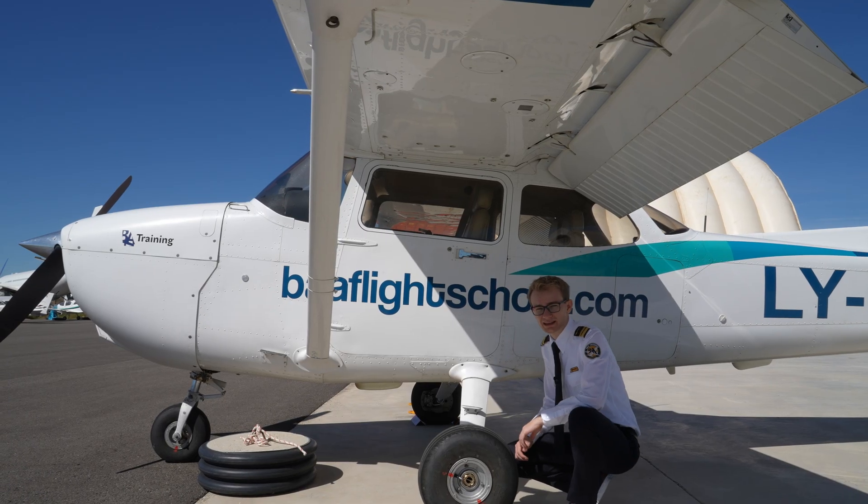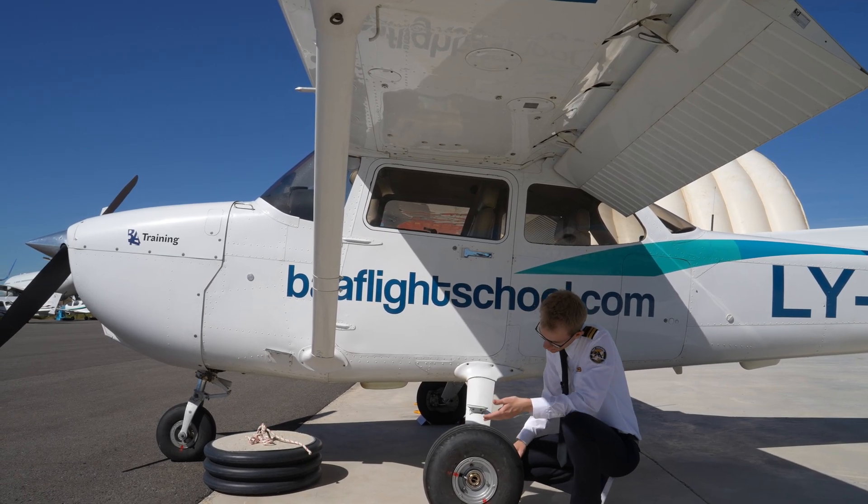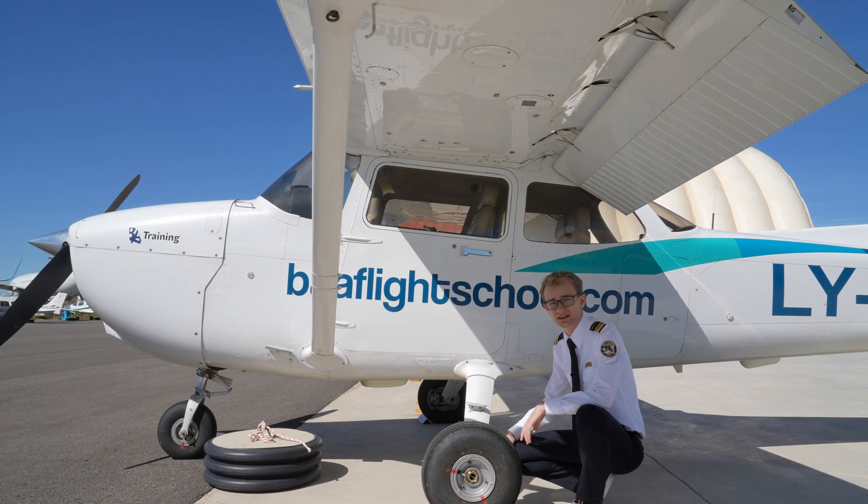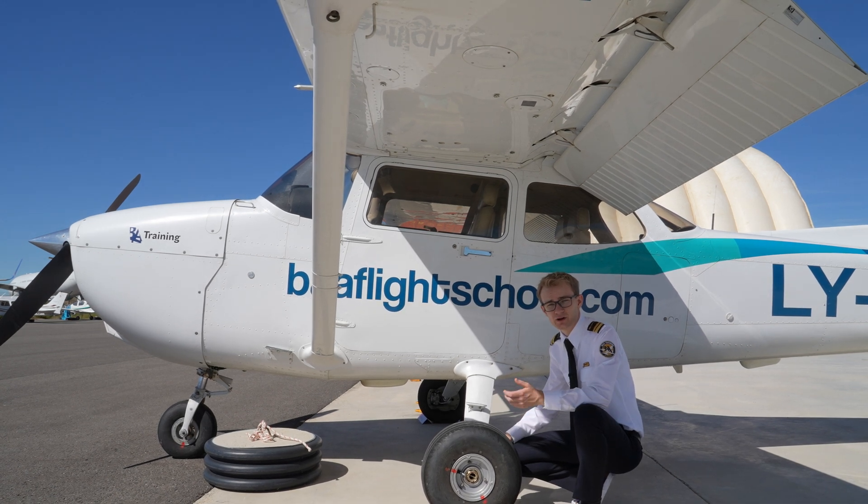Lastly, before hopping in the plane, we take a look at our left main gear, checking the tire for inflation, any creep, and also taking a look at our struts as well as the brakes. And if we're happy with it, we can now go fly.